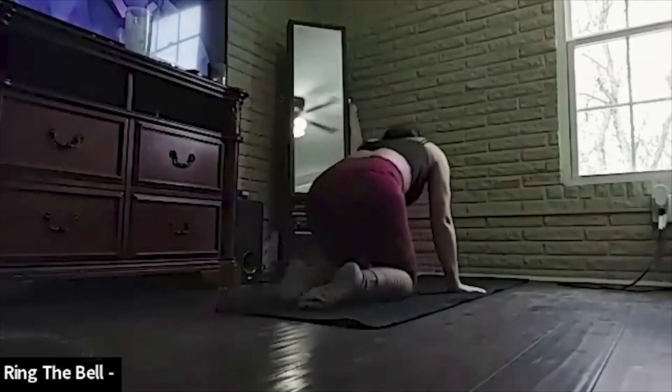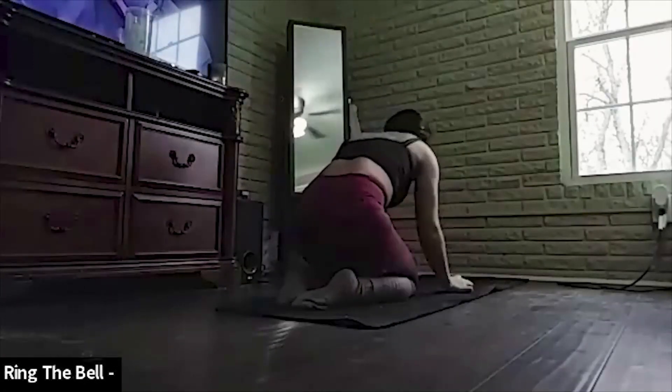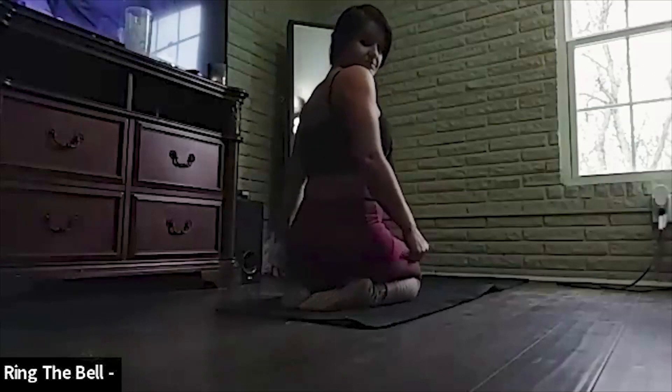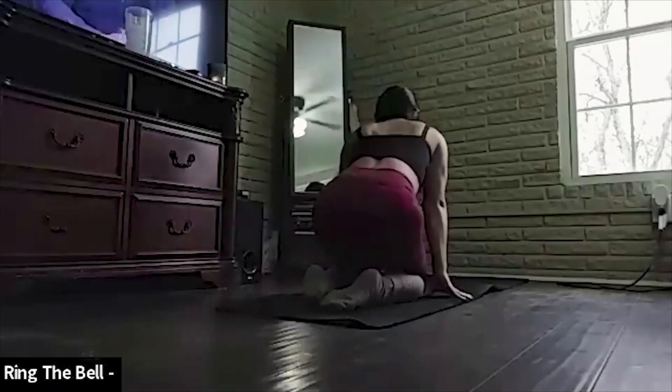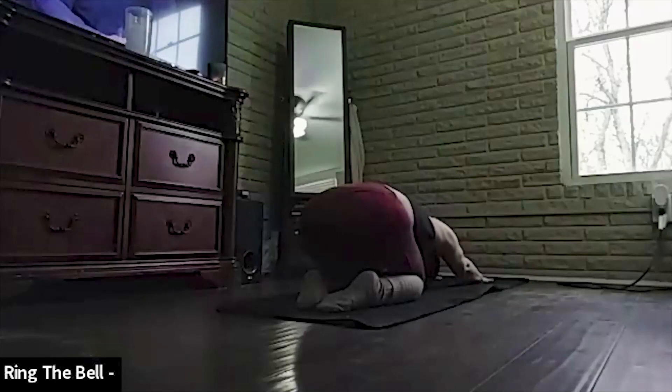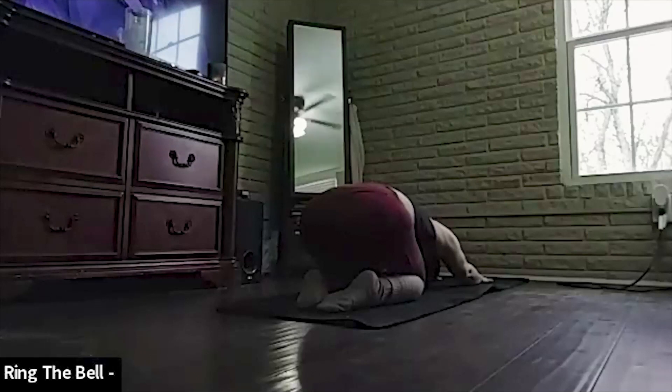Hello and welcome everybody. Please find yourself in a comfortable position on your mat, or a comfortable spot on the floor, or even in your bed. Bring your shoulders back, arms up and around. Namaste. Inhale for me — one big inhale in. And exhale out.